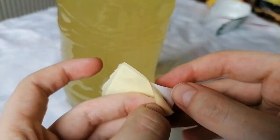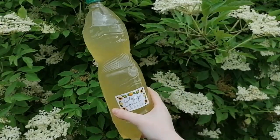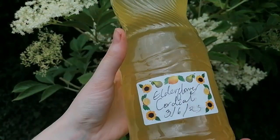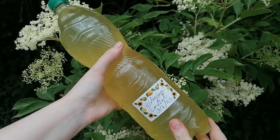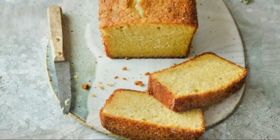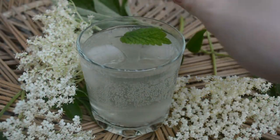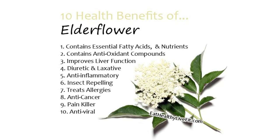And there you have it, the perfect little summer drink. I really enjoyed making this one and it was a success. As well as being a delicious addition to cocktails and sparkling water, this is also used in many recipes for cakes and desserts, and can also alleviate allergy symptoms and is known for boosting the immune system. So what's not to love?